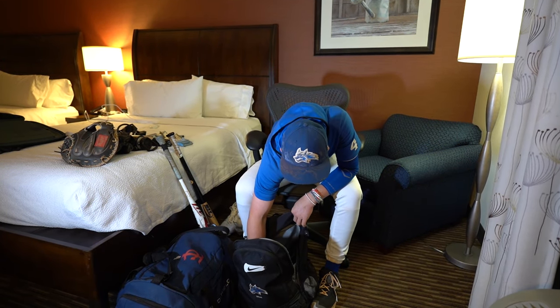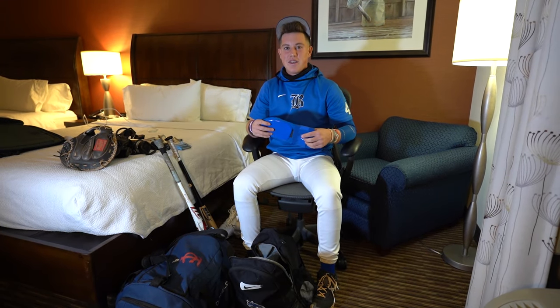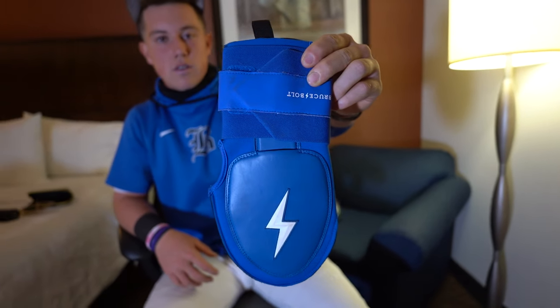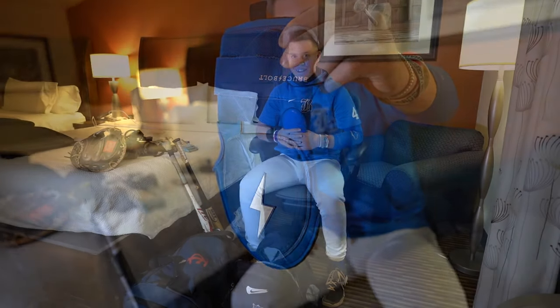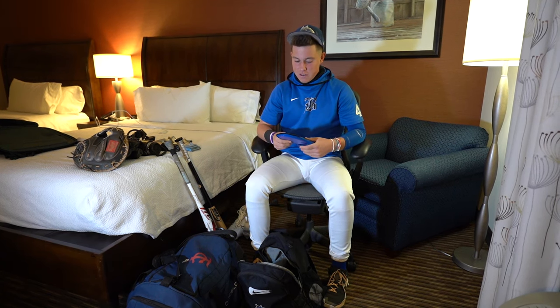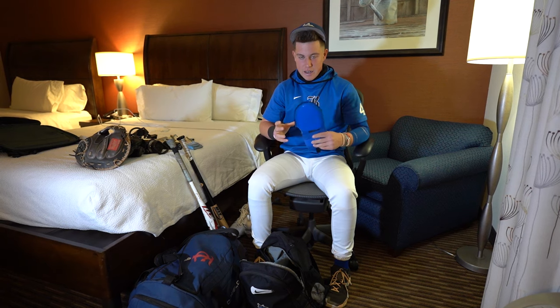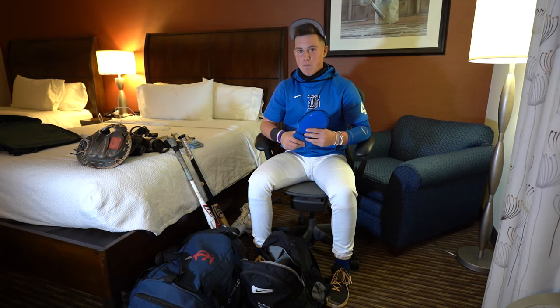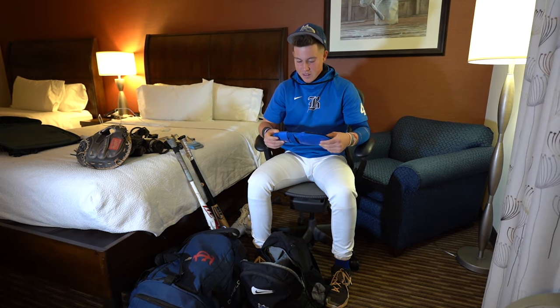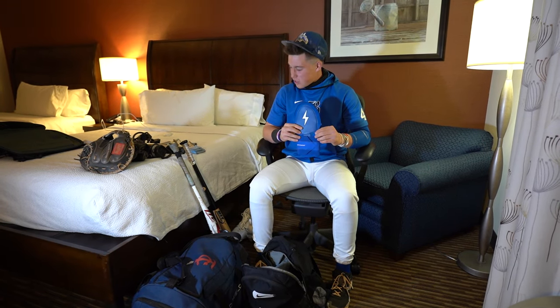This is kind of funny — sliding mitt. As a catcher, I don't really run a lot. But when I do get the chance to run, if I'm an extra hitter, DH-ing and stuff, it's really cool to have one of these when I'm sliding. Keeps the hand protected. But it's also just a good look — I think it looks pretty cool. Got the drip with this one. Sliding mitt.